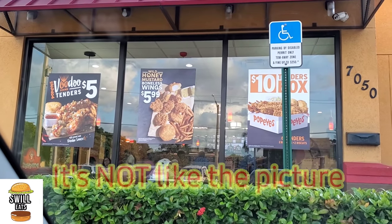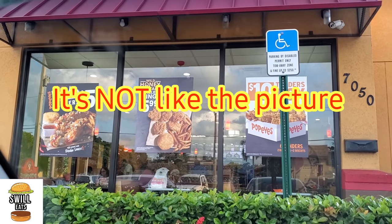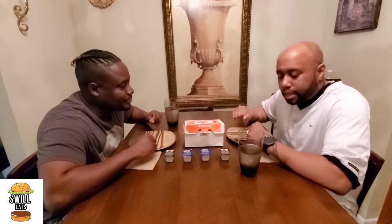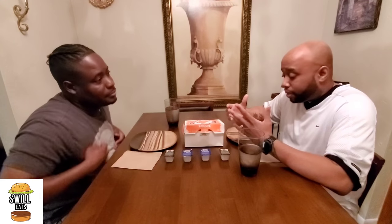Welcome back to the channel. We got Popeyes and we're gonna try these brand new voodoo tenders, which is five dollars — but that's not what the menu said. We made it back from Popeyes and we're pretty excited. I've heard so many good things about these voodoo strips, but we're gonna find out for real if it's worth it or not.